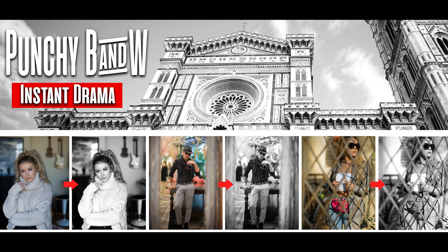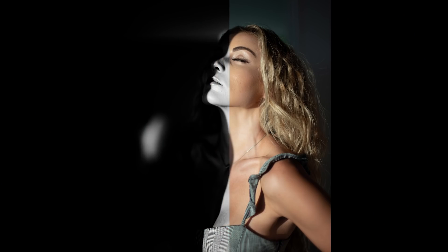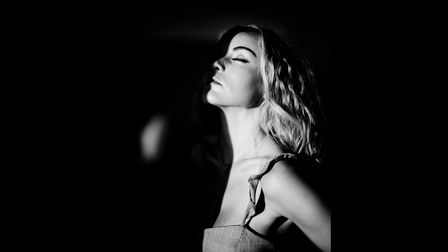The next preset is actually the opposite of monochrome — I call it Punchy Black and White, because it does exactly that. This preset is based around that high-fashion black and white magazine feel. There's really something about the dramatic contrast between a solid black and a crisp white that just breathes new life into photography. Between the Leica Monochrome preset and Punchy Black and White, all of your black and white bases are covered. Just experiment with this one and you'll find awesome ways to use it in no time.